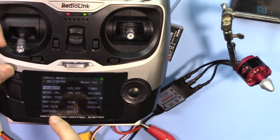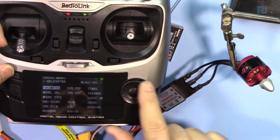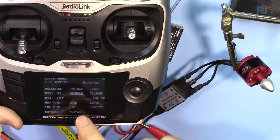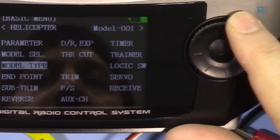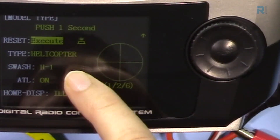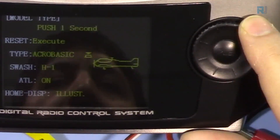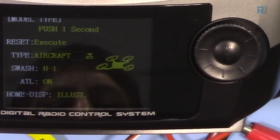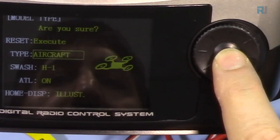Press the Mode button and hold it to see the basic menu; press again for the advanced menu. Go back to the basic menu and use the rotary switch to navigate. Any highlighted option is selected and needs to be pushed to be accessed. Go to Model Type — you'll see options for helicopter or aircraft. Select aircraft and the multirotor screen appears.